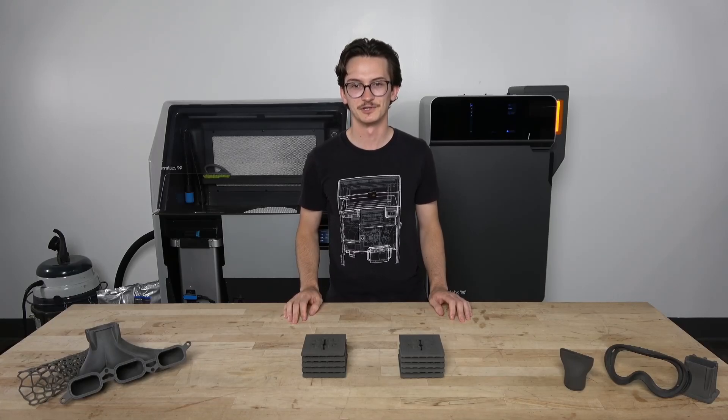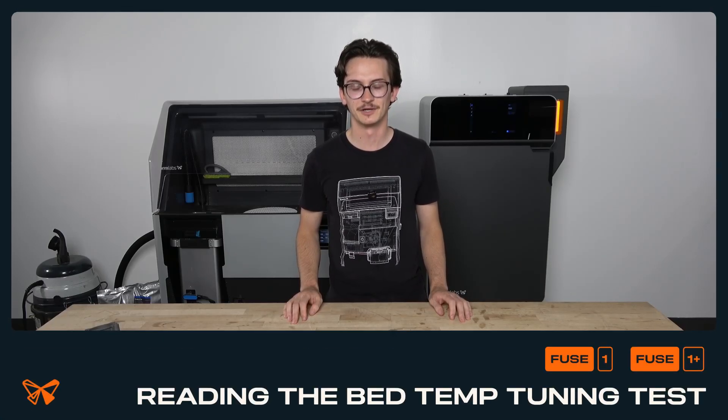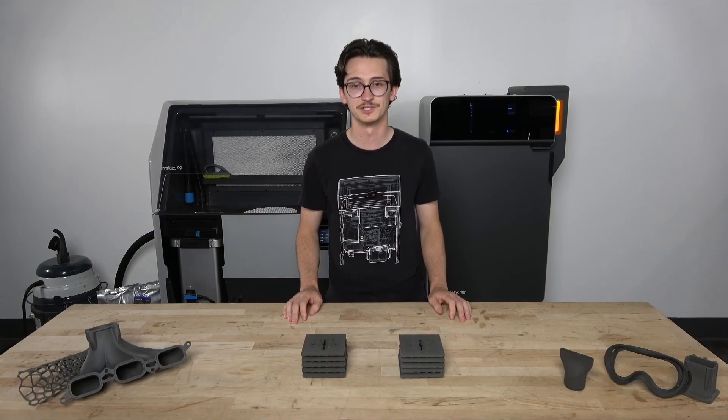Hi, I'm Austin, a mechanical engineer at Formlabs. In this video, I will demonstrate how to read the results of a bed temperature tuning print on a Fuse One generation printer.